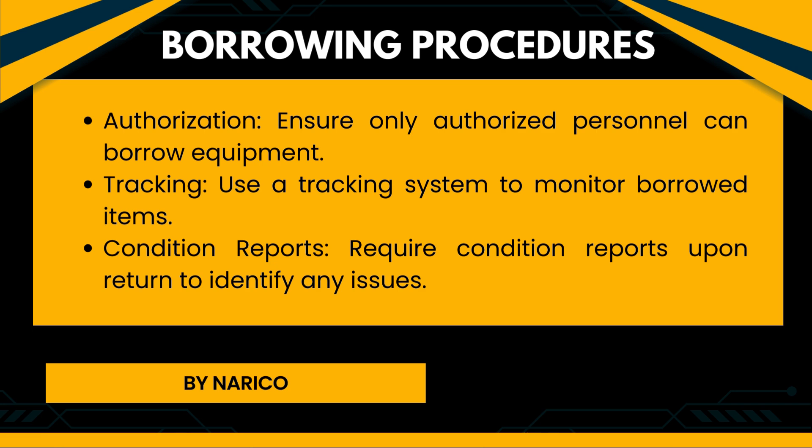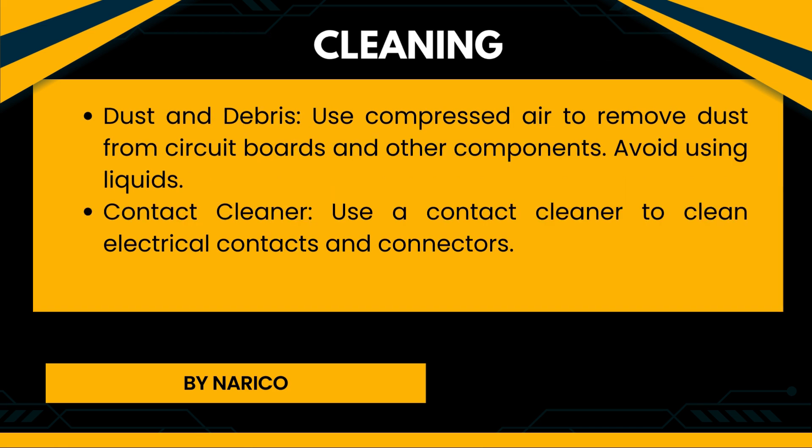Borrowing procedures of electronic systems. Authorization: Ensure only authorized personnel can borrow equipment. Tracking: Use a tracking system to monitor borrowed items. Condition reports: Require condition reports upon return to identify any issues. Cleaning — Dust and debris: Use compressed air to remove dust from circuit boards and other components. Avoid using liquids. Contact cleaner: Use a contact cleaner to clean electrical contacts and connectors.